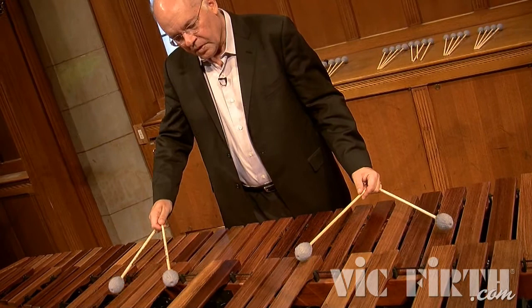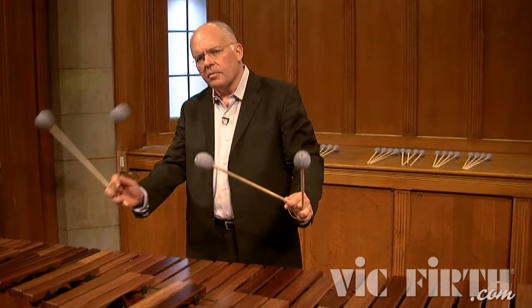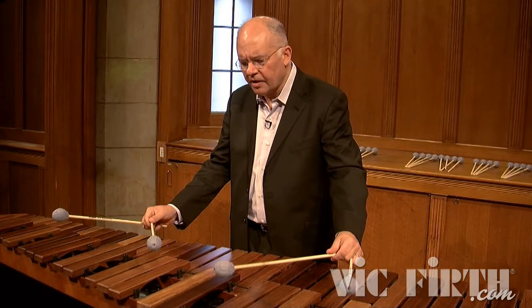Basically doing all the things the M121 will do down in that register, but because it has less yarn and the wrap is slightly different, it allows the player to cover way more instrument. I can get all the way up to G-sharp in my soprano register.